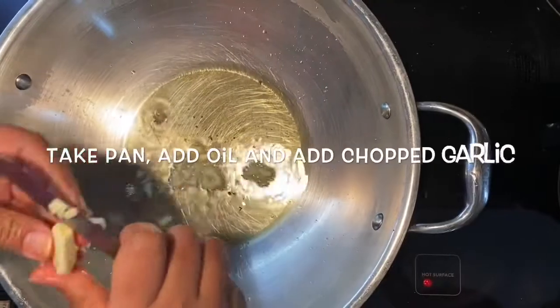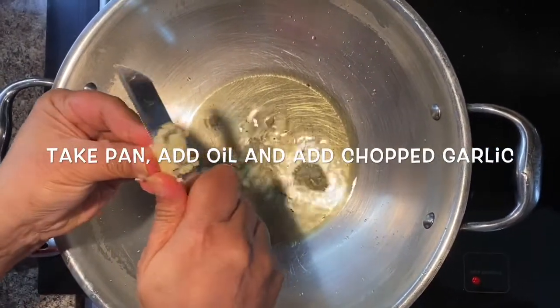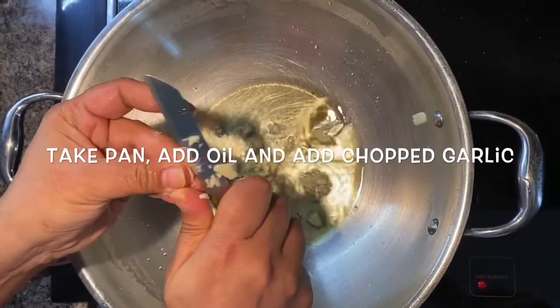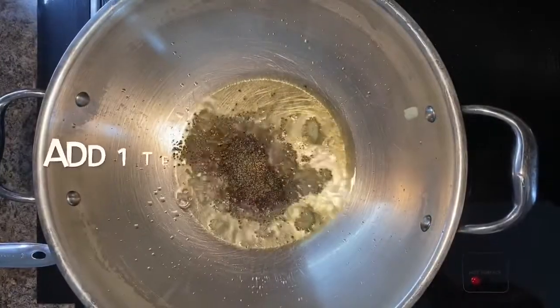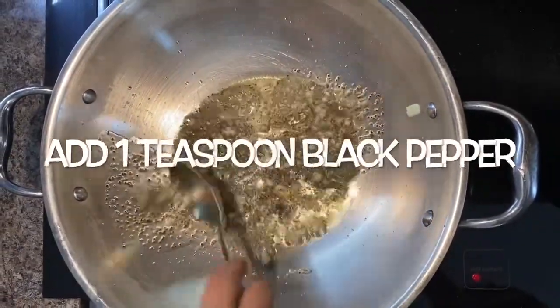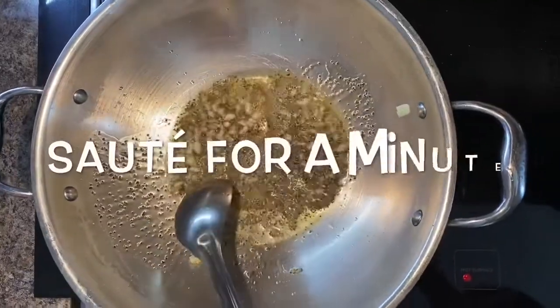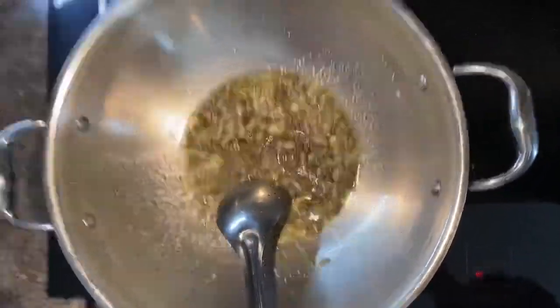To start, take a pan, add some oil, and add some freshly chopped garlic, which gives a good taste to the noodles. Then add 1 teaspoon of black pepper and sauté for a minute until the garlic is golden brown.